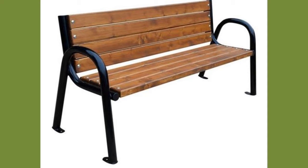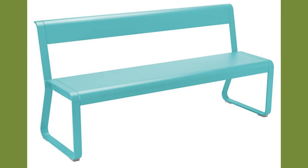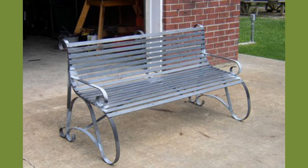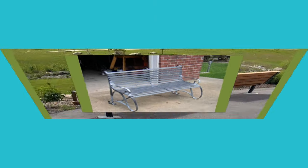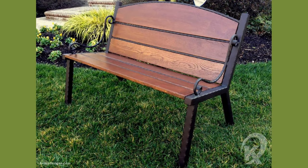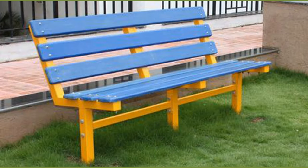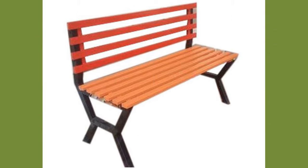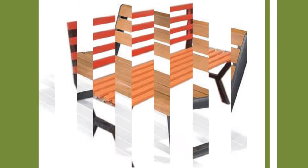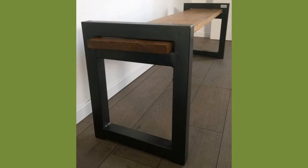Fiberglass is a versatile material, so fiberglass benches can come in a variety of designs, finishes, and colors. The material is great for indoor and outdoor use because it will not corrode or rust. It is very low maintenance and can be manufactured to complement any facility. Common places where fiberglass benches are installed include food courts, restaurants, and office buildings.